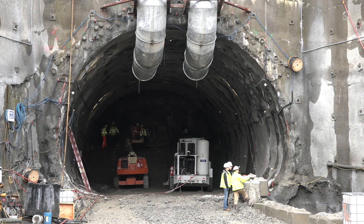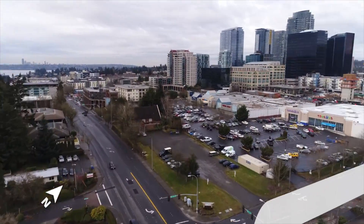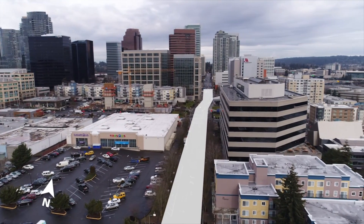The geometry of the tunnel is an ovoid shape. If it were a circular diameter, it would have to be much larger. There's also a very tight curve in here, and to stay underneath the proper right-of-ways, it would be more challenging for a tunnel boring machine to maneuver that.